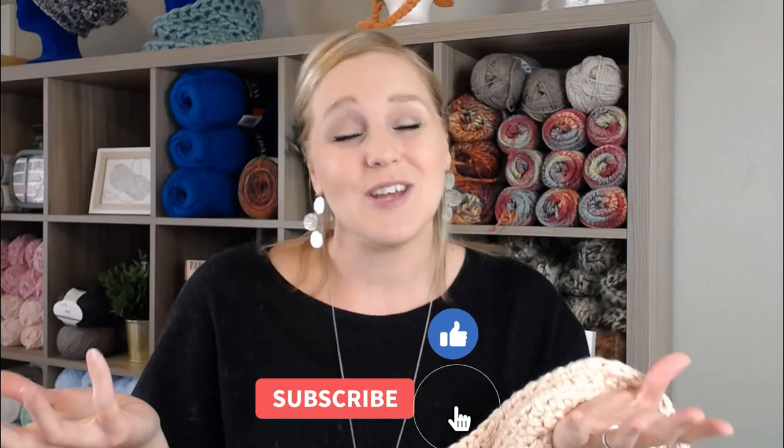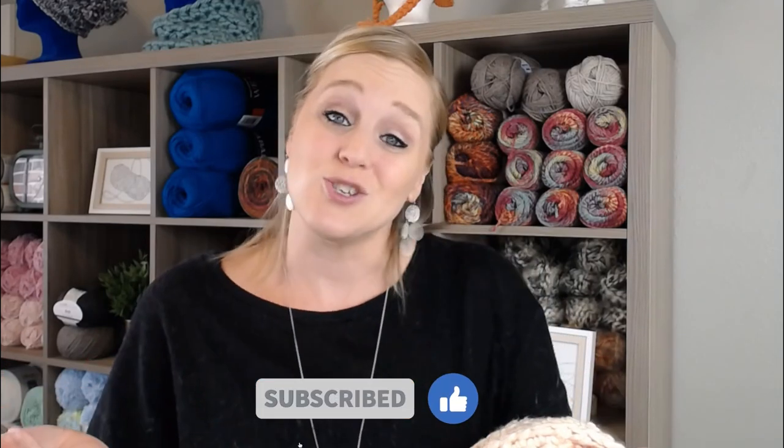If at any point in this video you do like what you see, please push the thumbs up button and share my video with friends or family who would enjoy it. If you haven't yet, subscribe to my channel and click the bell so you get notified whenever I release a video. I release a brand new video every single Friday covering a wide range of different types of crochet projects.